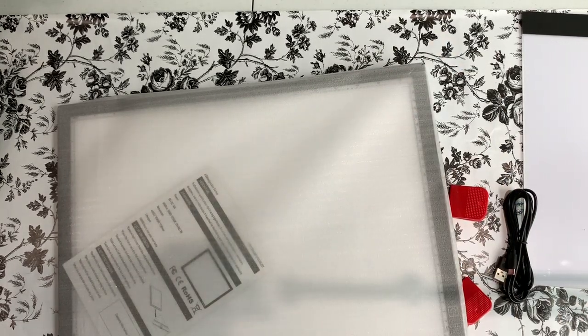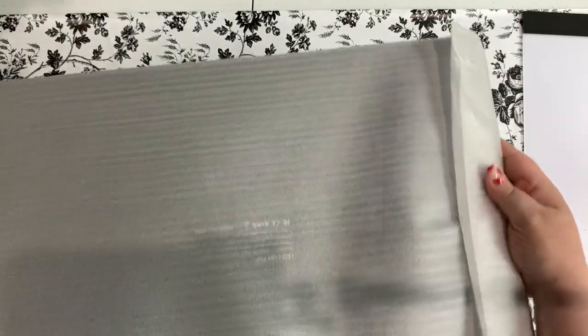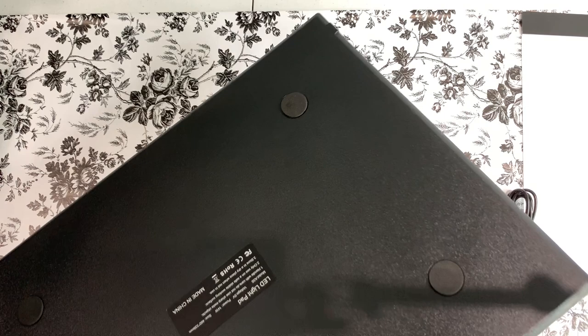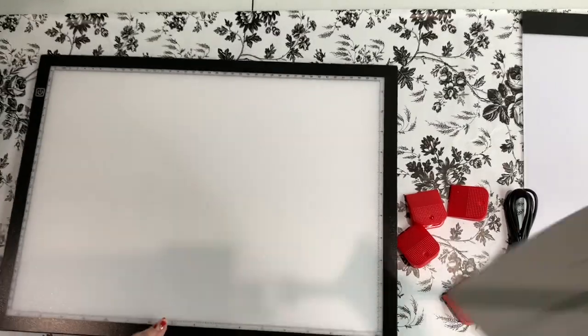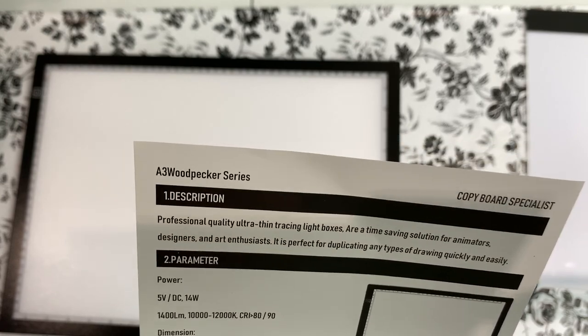I'll pull off the styrofoam corners. Okay, let's take a look — it's wrapped on the back in this styrofoam paper sheet thing. Oh, it's got nice big feet on it! I like big pads and I cannot lie. We'll turn it this way because the power button is right here. It comes with a little instruction sheet.